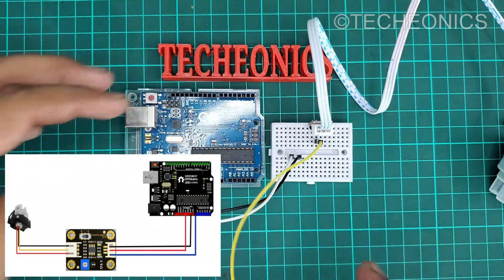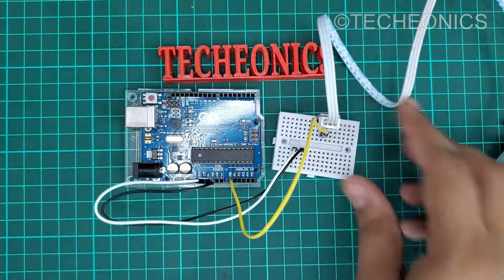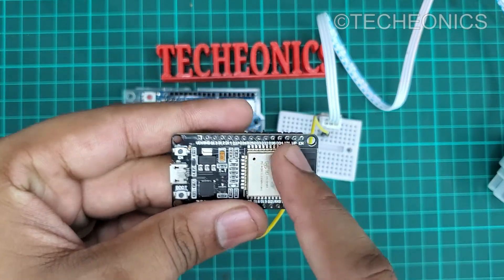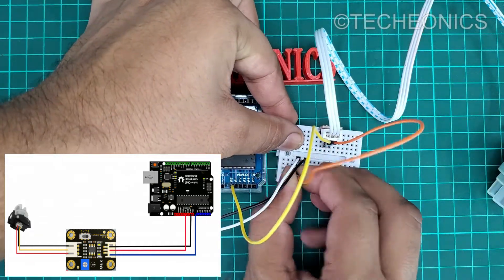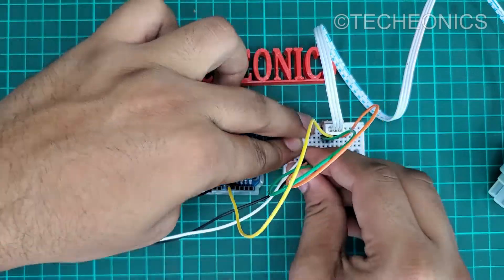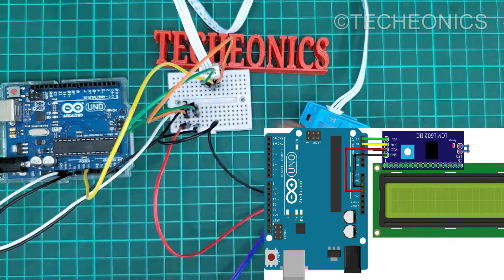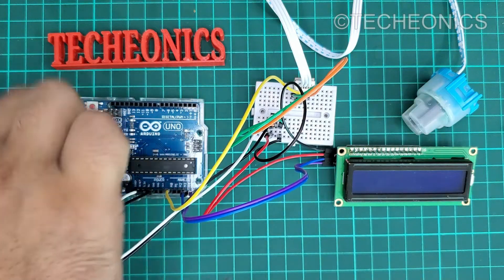Connect the signal pin to the A0 of the Arduino, and if you are using the ESP you can connect the signal pin to the ADC pins 33, 34, and 36. Connect the LCD with it. Now, connect the Arduino.